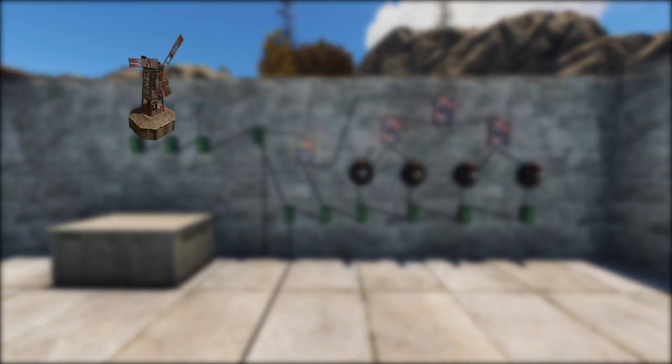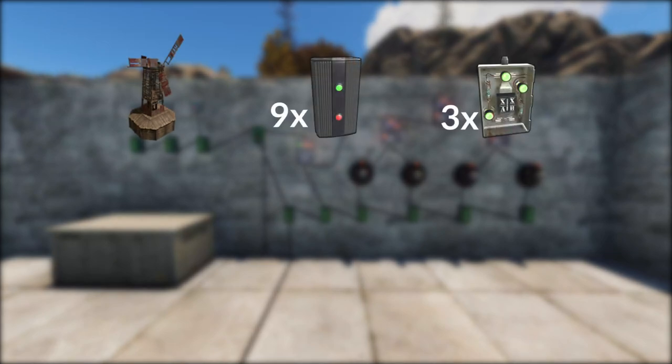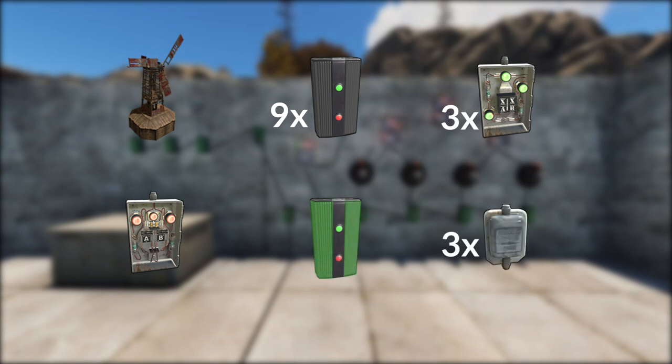So you're going to need a power source, nine electrical branches, three XOR switches, one AND switch, one memory cell, and three door controllers.